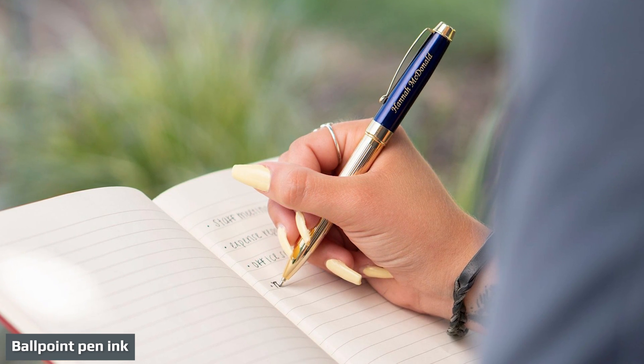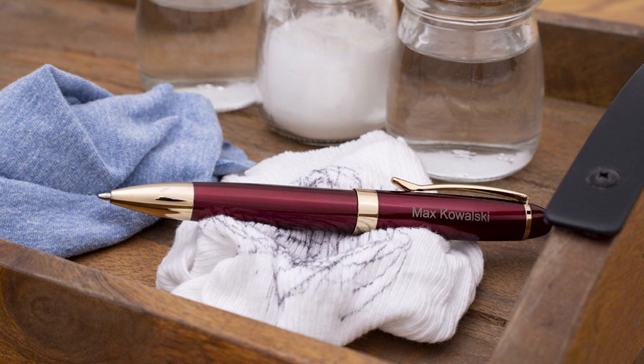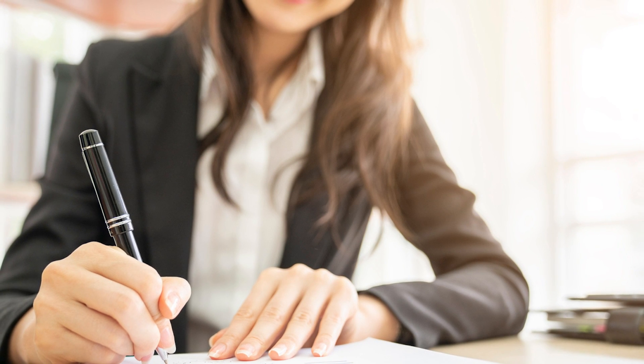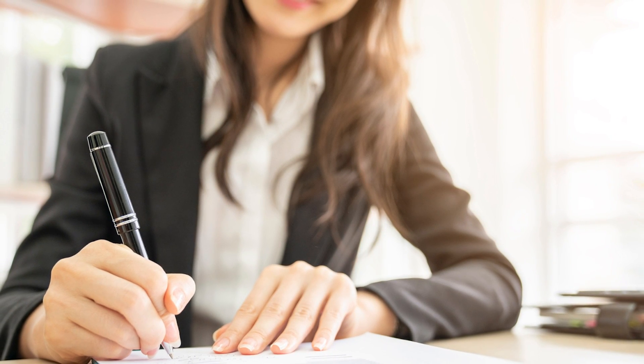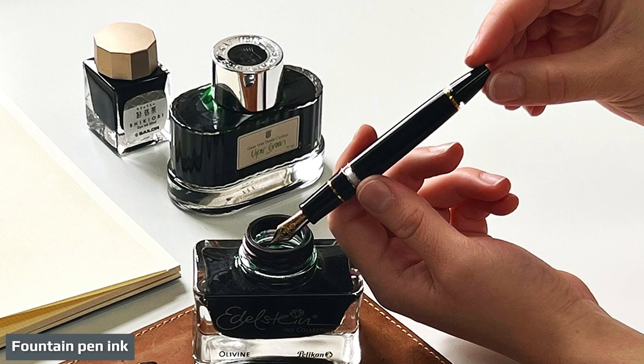A ballpoint pen contains an oil-based solvent and pigment for color. The ink flows from a thin tube or canister in the pen and through a small ball in the tip when you apply pressure. Standard colors for ballpoint ink are black, blue, red, and green. Ballpoint pen ink dries almost instantly as it touches paper, but because it is oil-based it can smear.